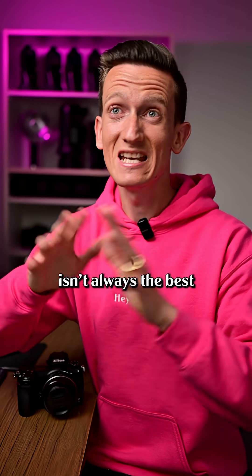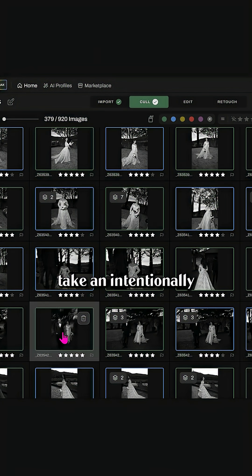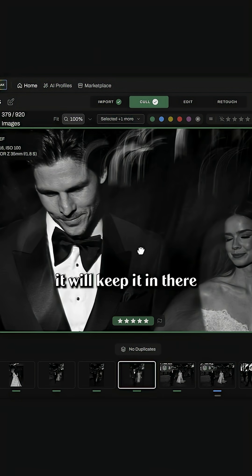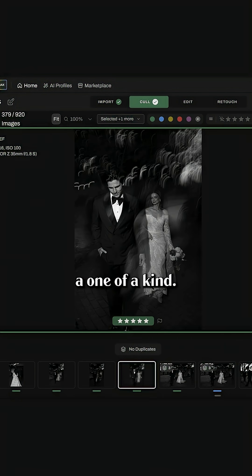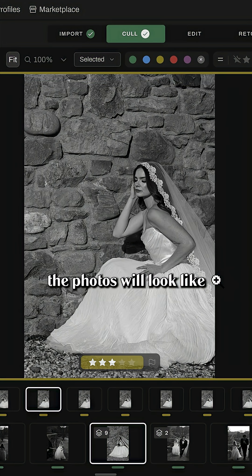Trust me, the sharpest image isn't always the best, and Aftershoot knows that. Plus, Aftershoot never makes creative decisions, so if you take an intentionally blurry photo, it will keep it in there because it's a one-of-a-kind. Aftershoot also has a one-click cull and edit button, so you can see what the photos will look like after they're edited.